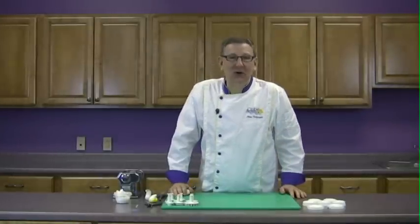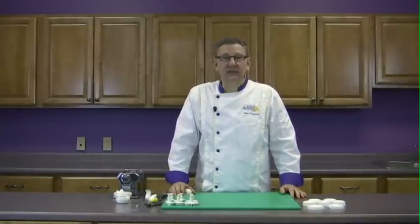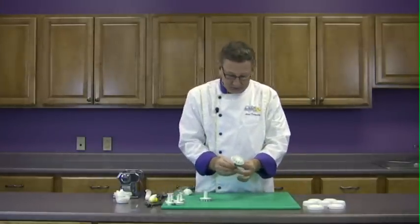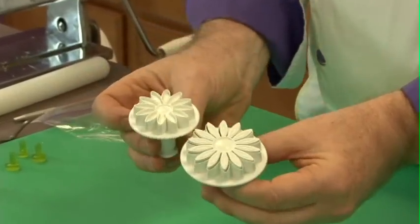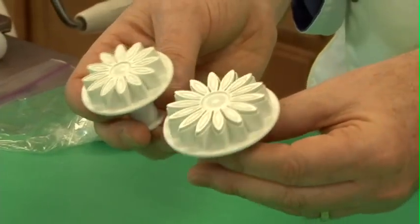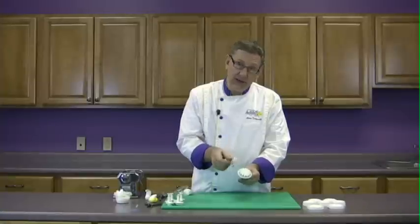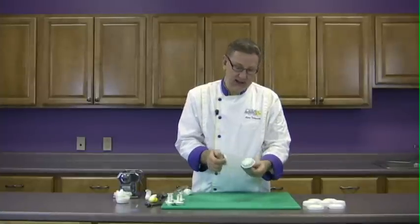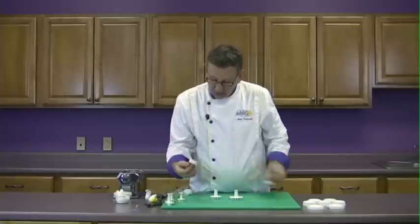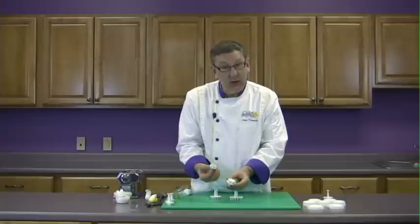Hi, I'm Alan Tetra with Global Sugar Art and today I'd like to introduce you to the PME line of daisy and Gerbera daisy cutters. These are a plunger cutter that are very easy to use. The Gerbera daisies come in several different sizes — this is just two of the many sizes available. The Gerbera daisies actually have little embossing veining in them, so it not only cuts the daisy but puts a little bit of veining in there. The regular daisies are the eight-petal daisy cutter and they don't do the veining.